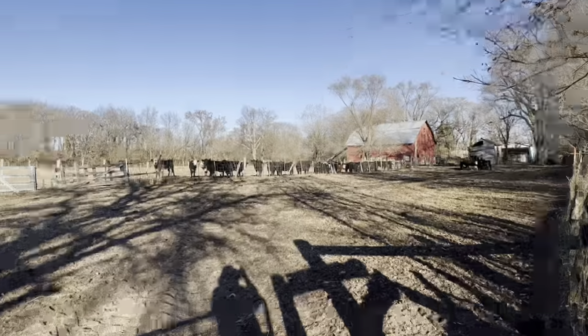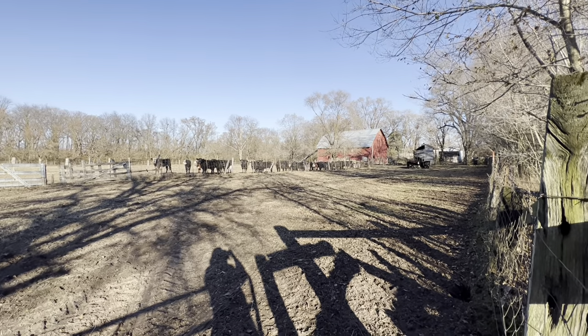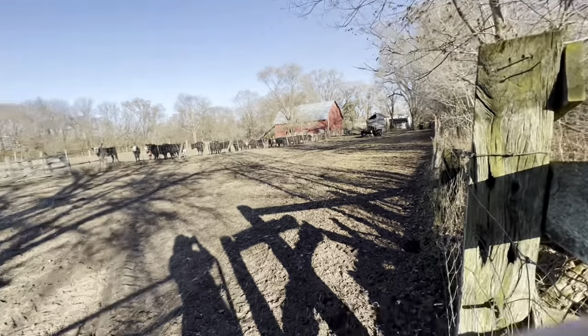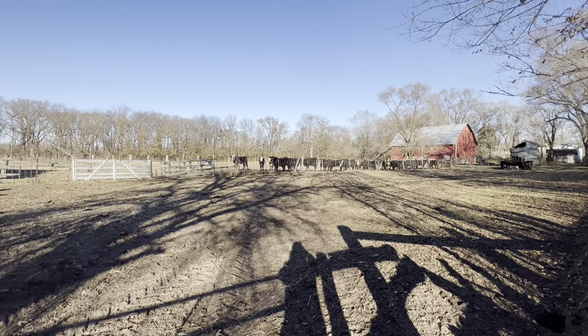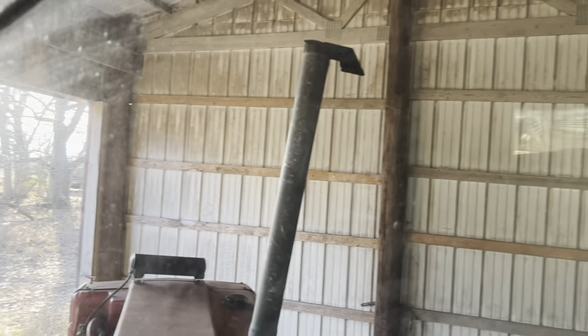These guys get almost 14 pounds of corn each per day, and they're over there madder than can be because the little ones are eating and they don't have their food yet. So I'm gonna go fire up the 1086 and give them their food. We got the 1086 over here hooked up to the feed wagon.